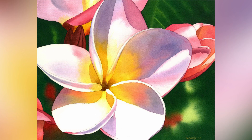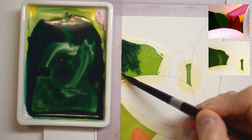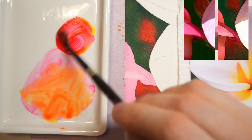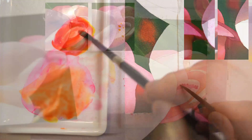Hi everyone and welcome to my next tutorial preview. This time we're going to paint this glowing frangipani. You will have lots of opportunities to practice wet on wet painting, but the real objective of this lesson is to learn how to mix colors using only three primaries.